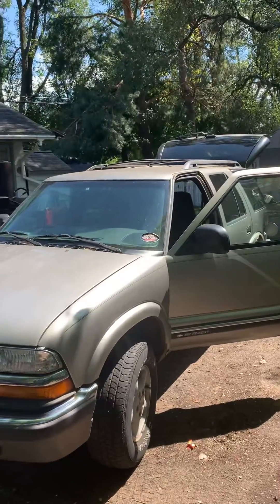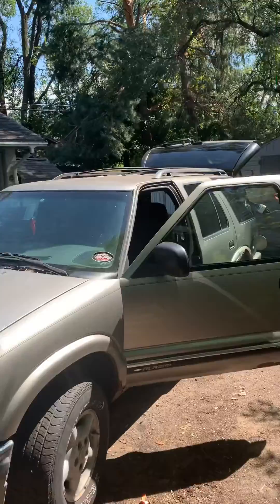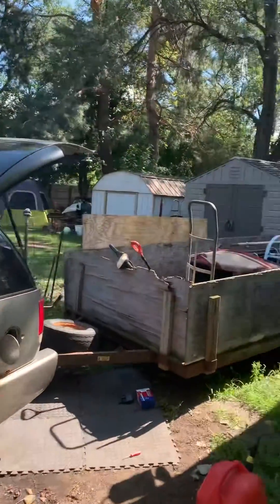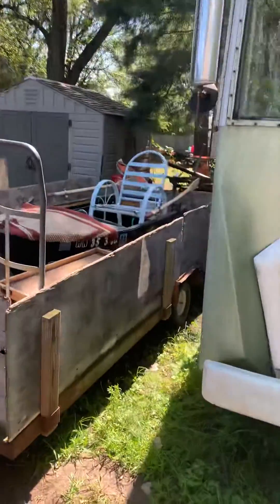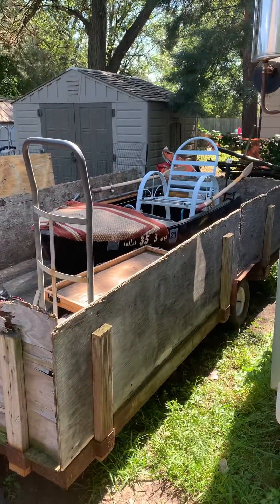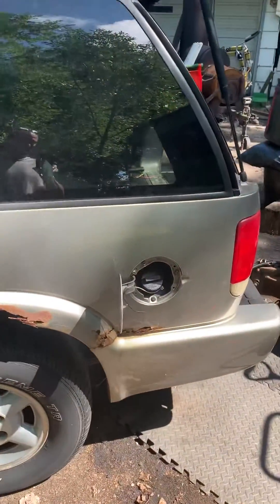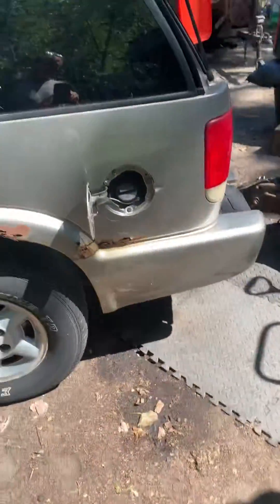Hi there, it's Some Gadget Guy with his '01 Chevy Blazer. I tried to put fuel in it the other day — I was actually going boating — and a mile away from the house the truck died. I've been having a hard time getting fuel to go in with the gas can.